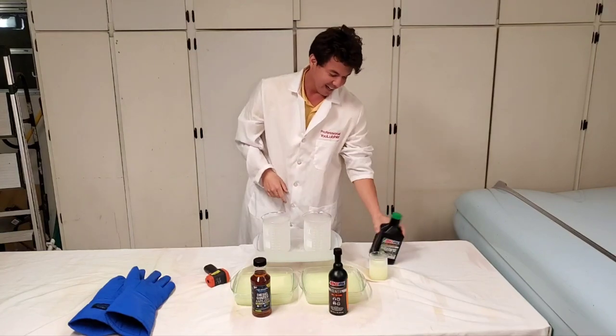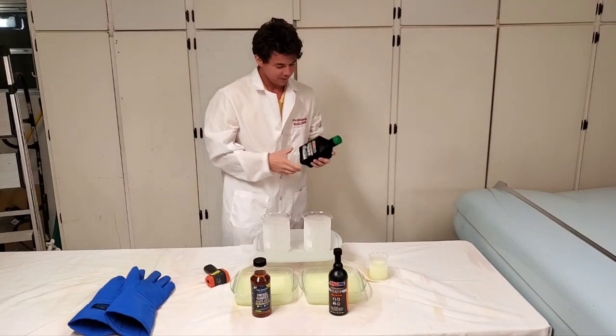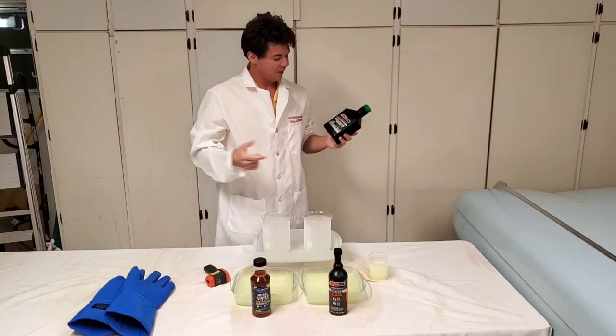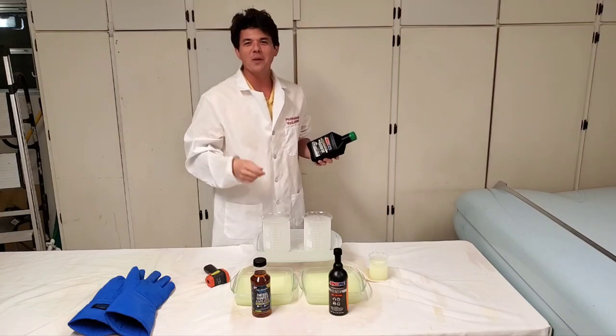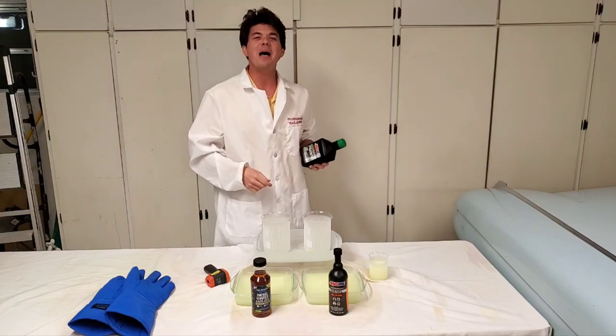And you know what we do sometimes? We slap the bottle — it's like a scary movie. You never know when the killer is going to come back to life.